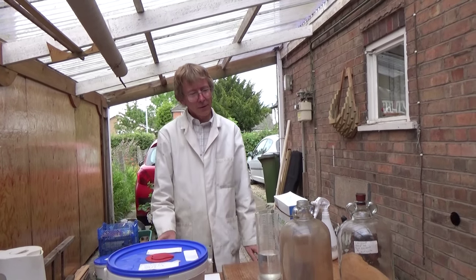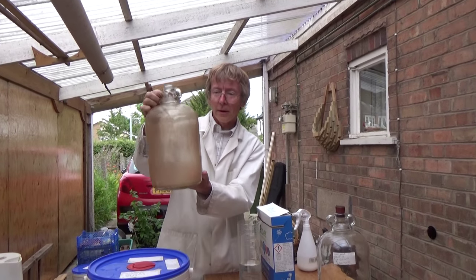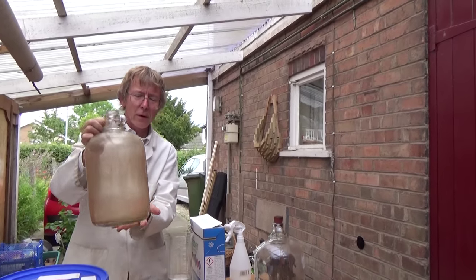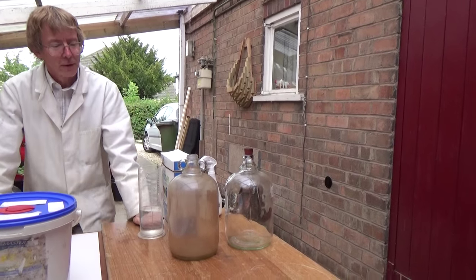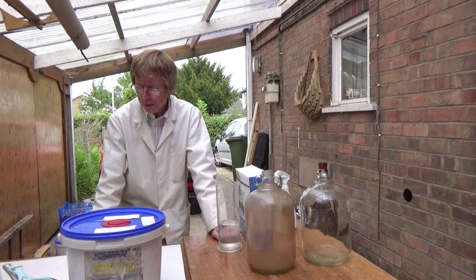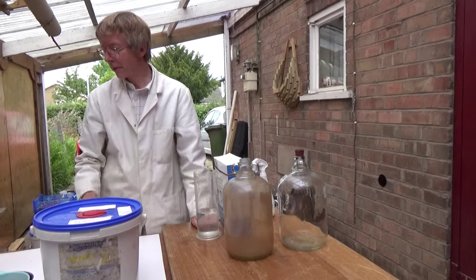One of the things that is a frequent problem when you're making wines is you end up with demijohns from car boot sales or whatever, looking like this. And you can see it's in a real state. Here's a clean one to compare. And there are lots of ways that people suggest for cleaning demijohns like this. I've used no end of methods - soap and water, scrubbing, piece of chain, pebbles, ball bearings, all sorts of things like that. And then a couple of years ago I was making a wine with a friend from Broughton Astley and she taught me a trick that's really good for getting demijohns like this clean.